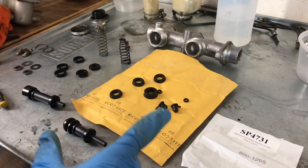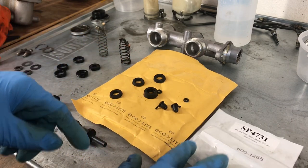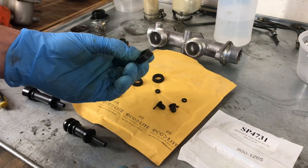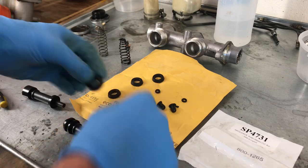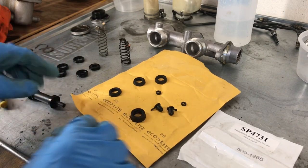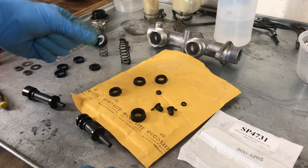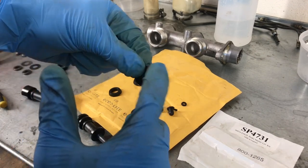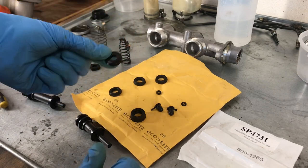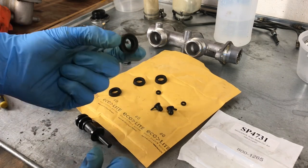Before we start assembling the shaft, let's discuss this rebuild kit. It came with this seal which is basically a double of these two, which does not fit within any of the shaft. Basically we need these three and these little cup ones that have little indents on the sides — those are actually okay and I'm going to go ahead and use them. But I would definitely advise that this larger one is not used.